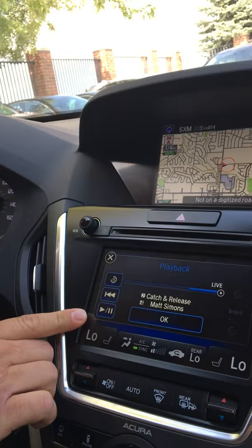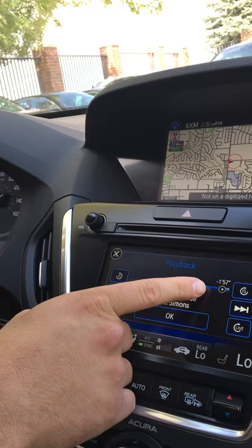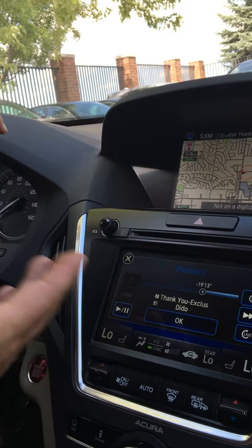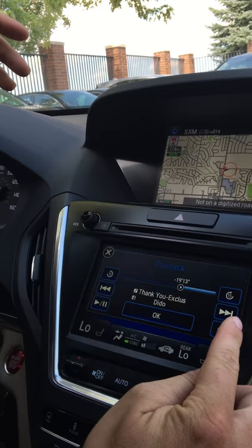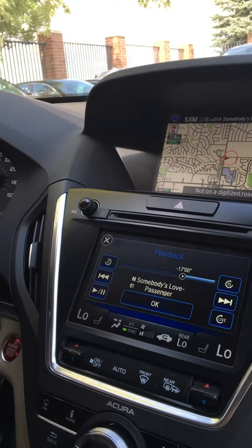So if I wanted to go one song back, I would use the track backwards button to go to the beginning of the song Catch and Release by Matt Simmons. If I wanted to go even farther than one minute and 57 seconds back, I can continue to use the button and go as far back as I would like until I find either when I started the vehicle or a song that I would have preferred to hear. If I want to go forward again or skip a song that I don't want to listen to after I've gone backwards, I go to the right hand side of the screen and use the skip forward option to find a song that I would rather listen to. Now if I wanted to go back to live music, there's a very easy live feature right here that I can just click on and we're listening to what's happening right now on that station.